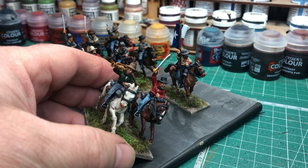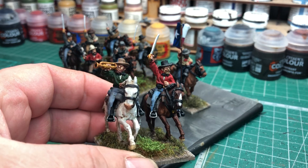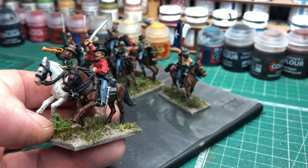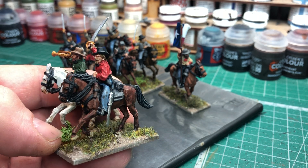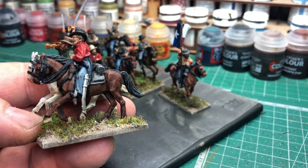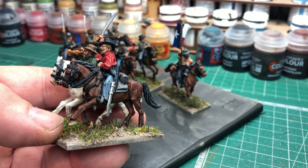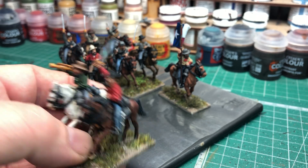I really like this officer-type figure — he's a lovely sculpt. His horse was actually done with a contrast paint; off the top of my head I can't remember which one it was, but it was just contrast over the grey primer with nothing else. It's come out quite good. Quite pleased with that one. So that's the officer and bugler.